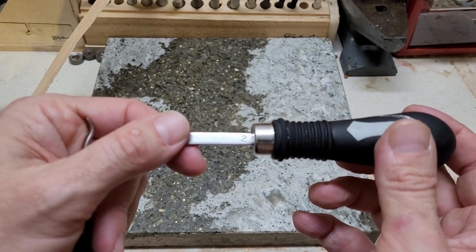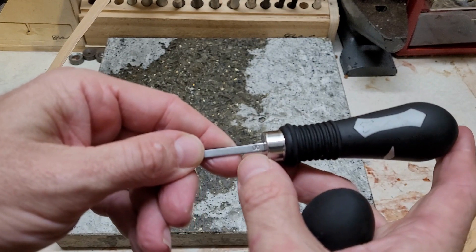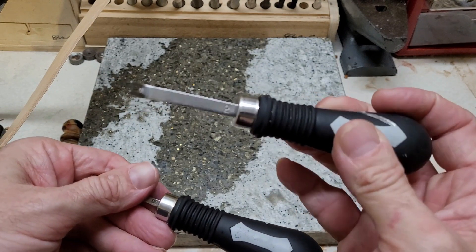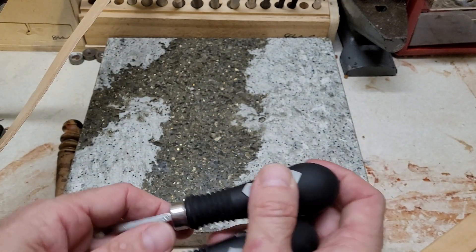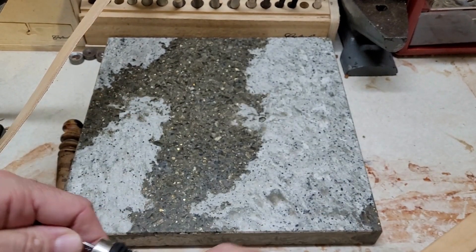We're gonna be using the size 2 today, which is their middle size. They also have a smaller double zero and a larger one. The middle size is gonna work for your six and nine ounce leather. The double zero is for your thinner leathers, maybe five to one ounce. Anything bigger than nine ounce you may want to go to the larger size.